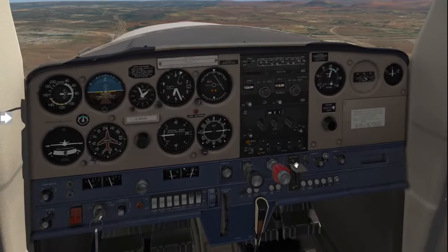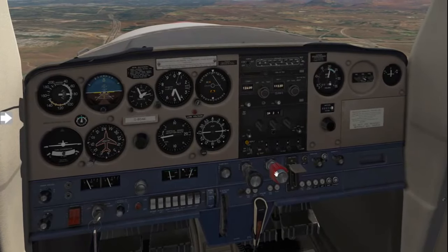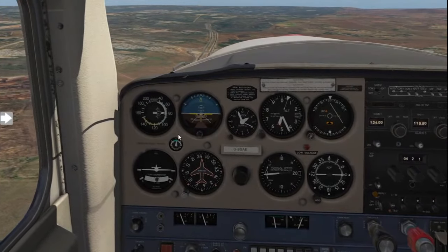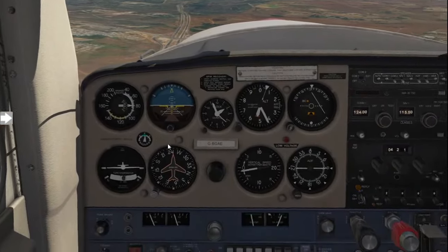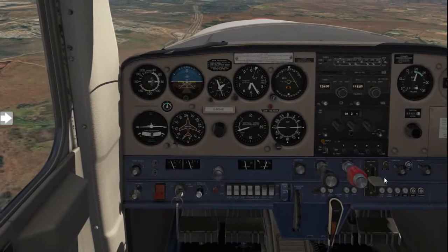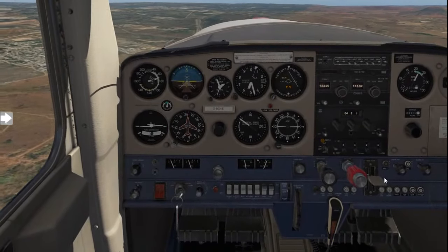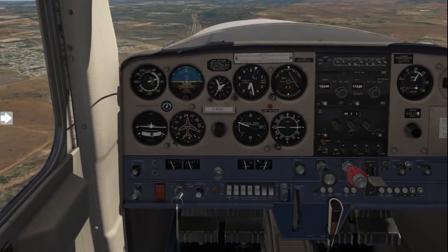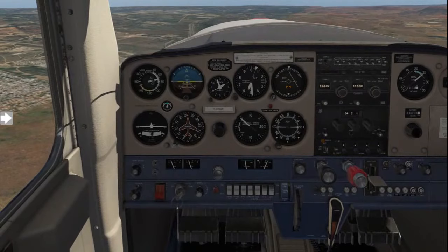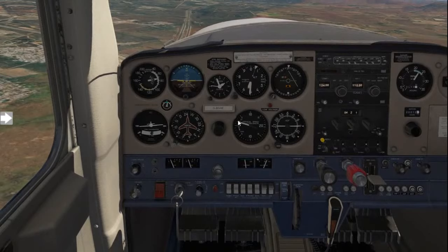The mistake everybody makes is they lower the flaps without being within the white arc. We are currently within it, flying at 80 knots, so we'll take one stage or 10 degrees of flaps. Watch the nose pitch up — always prevent this by applying forward pressure and retrimming the aircraft to alleviate the pressures on the control column. Now get yourself flying at roughly 75 knots on the downwind.